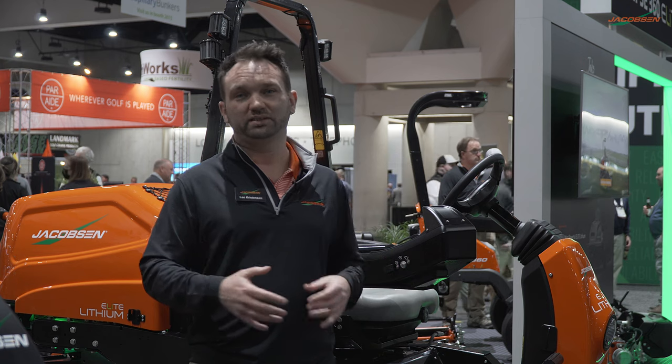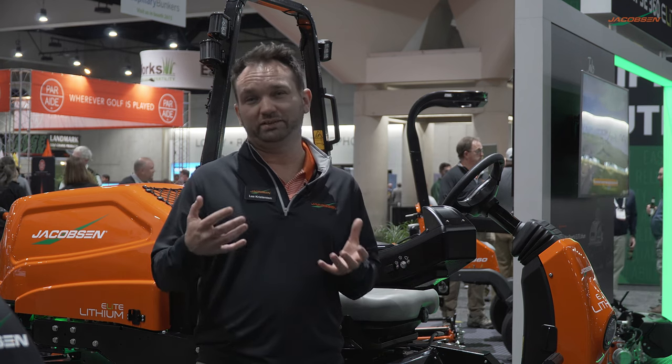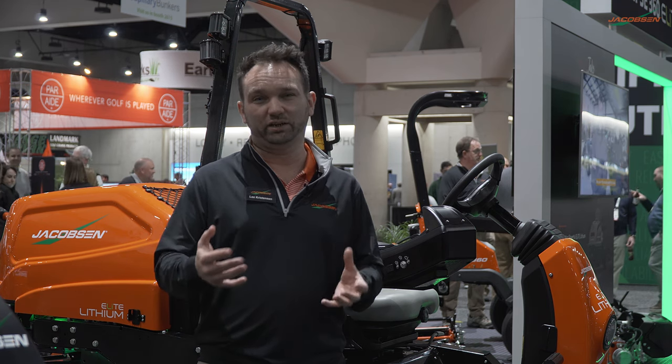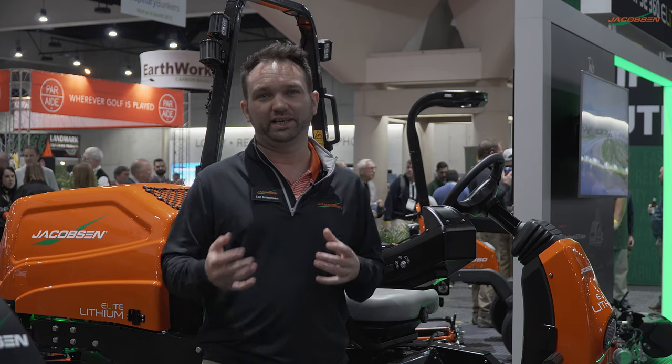From the full production units through the prototypes we're showing here today, none of this would be possible without Jacobson's electrical expertise and Elite innovative technology leading the charge. With Jacobson, the future is truly electric.